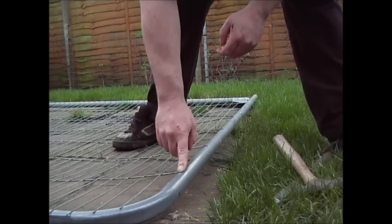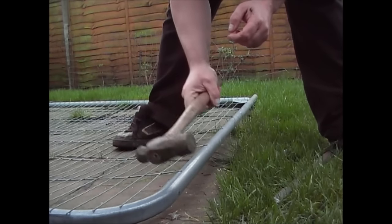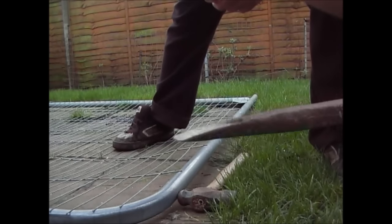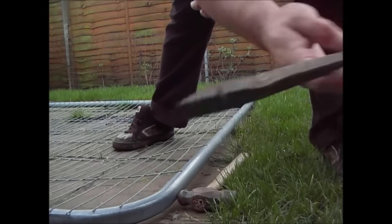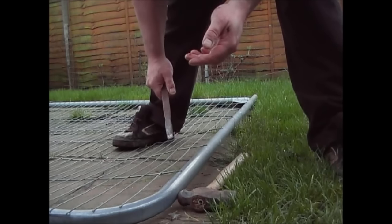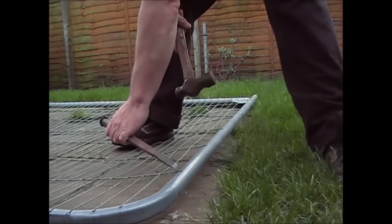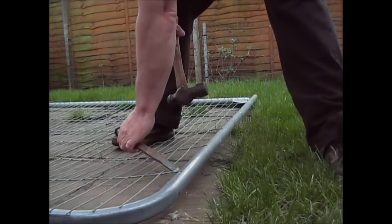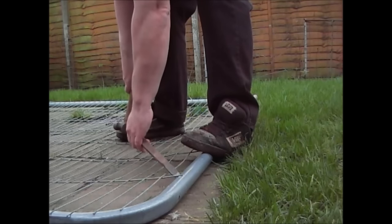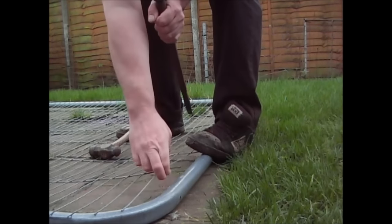To break the welds on the framework, all you need is a reasonably sized hammer and a cold chisel - as sharp as you possibly can get it. This is actually a brick chisel, but you can break the weld in one of two ways. These aren't particularly strong welds. Basically what you want to do is come in from the inside of the weld. Put your foot on the frame to support it, and that's the weld broken.